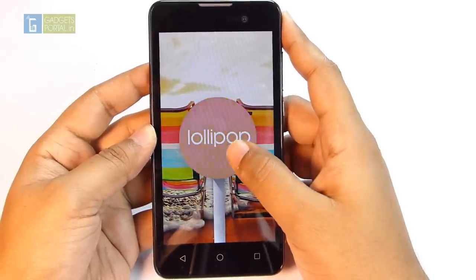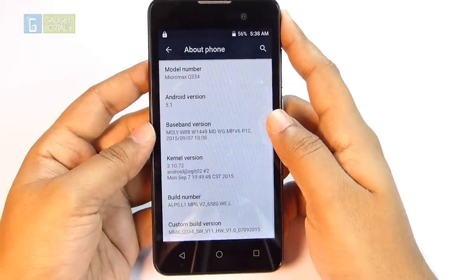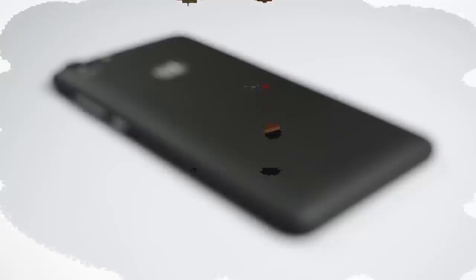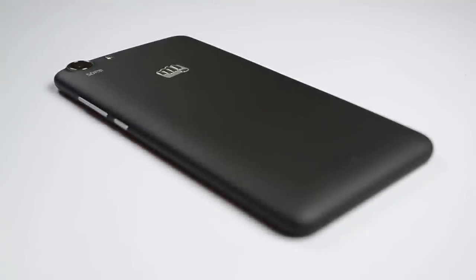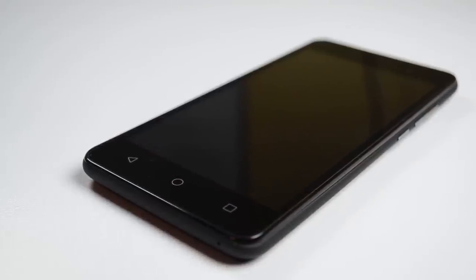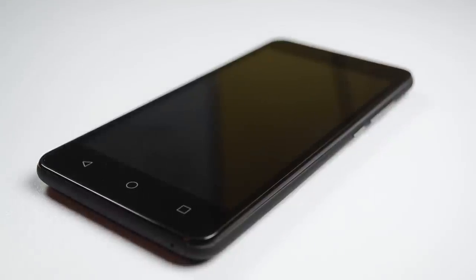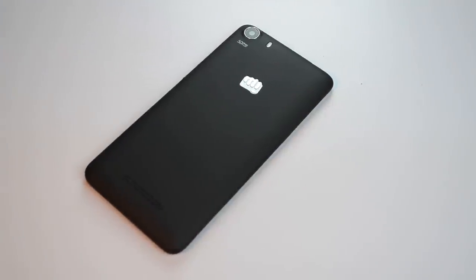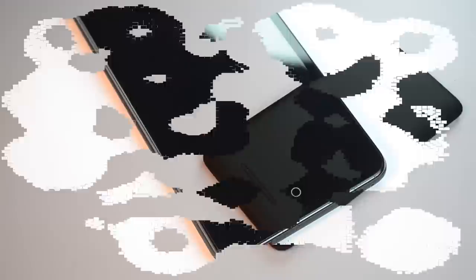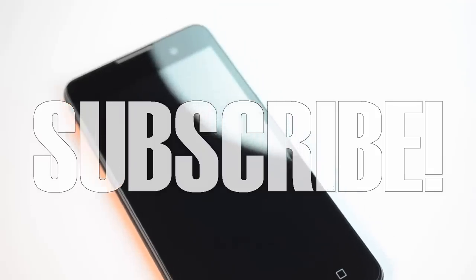This low-cost phone comes with the latest Android 5.1 Lollipop out of the box. Overall, this is a value-for-money device — you can consider one for yourself, your parents, or grandparents who need regional language support, bigger icons, a better interface, and a sturdy phone for only 4,000 rupees. I think this is a great phone to buy. I've added a buying link in the description below, so if you're considering getting one, please use that link. Thanks for watching — keep in touch for the full review and don't forget to subscribe.